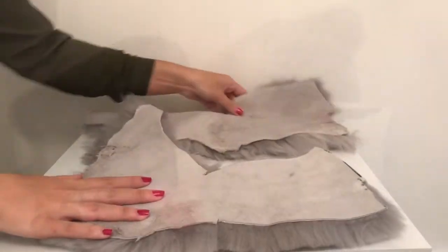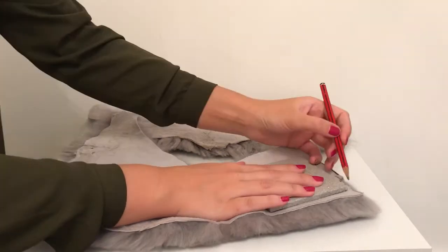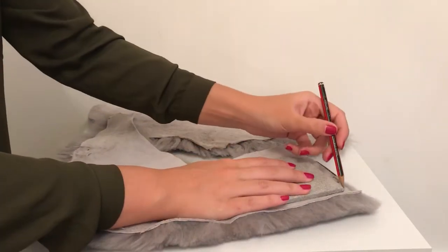Lay your fabric fur side down and trace around the tile five times. If you don't have a tile, don't worry — you can trace around the polystyrene cube.